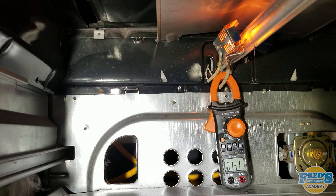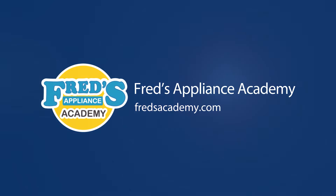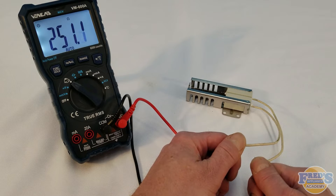How to properly test your hot surface igniter in your gas range. To begin, we can ohm it out for resistance, however they can range from 75 to several hundred ohms, which really doesn't tell you much other than it actually has continuity.